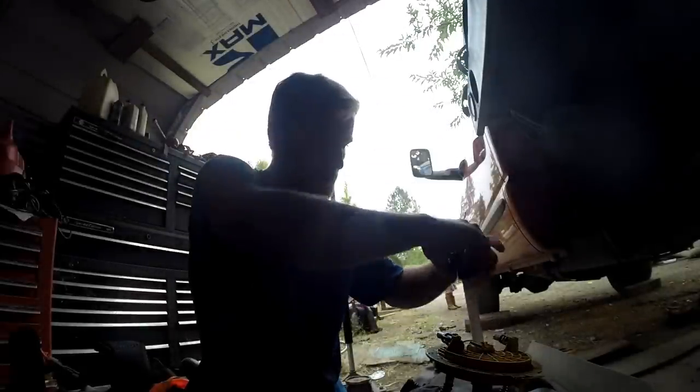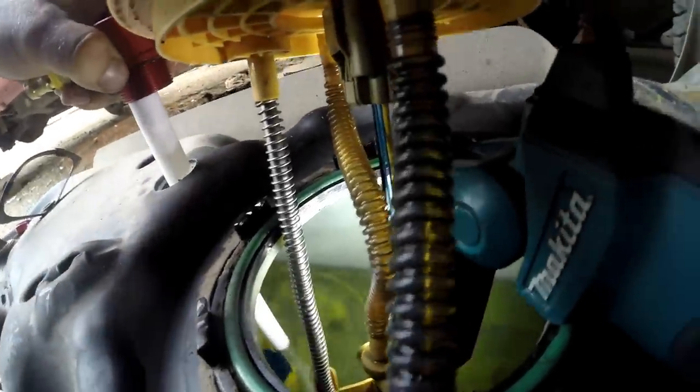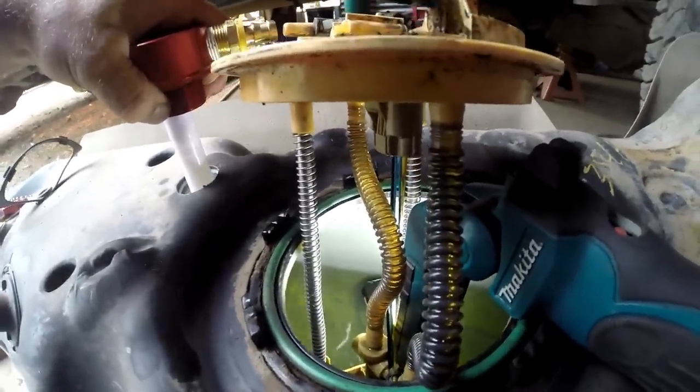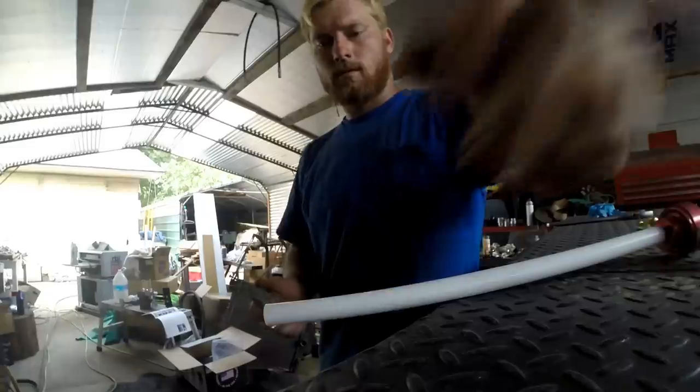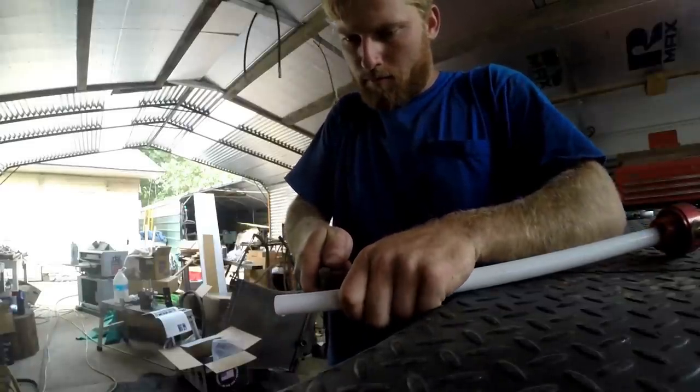This part here — two quarters from the bottom is all it's supposed to be. She's touching, so we've got to cut her off. We'll just cut it off a little bit at a time and make sure we don't go too much. This stuff is pretty easy to cut — you can do it with a box cutter blade.